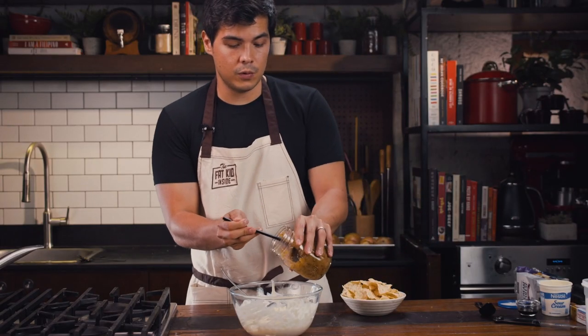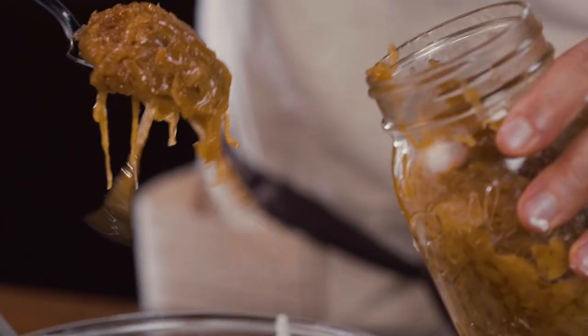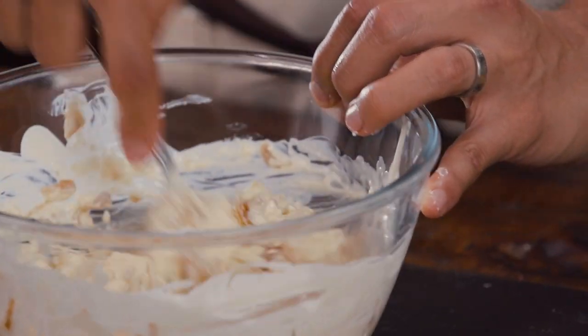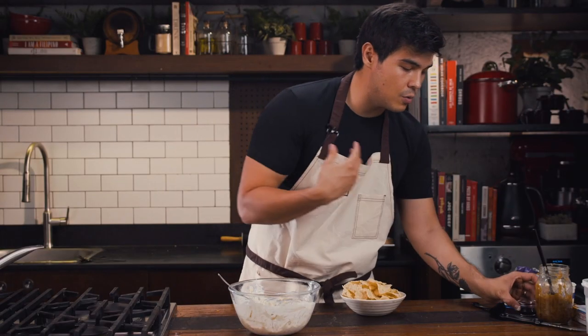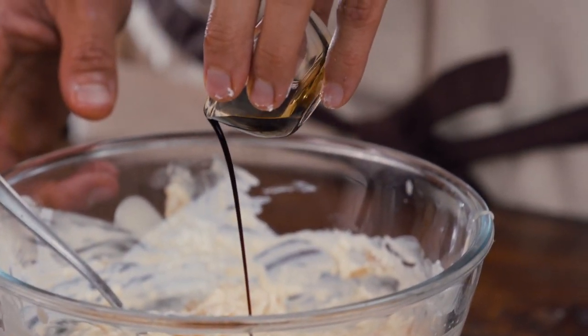Go in with a beautiful heaped tablespoon of caramelized onions — this is all your hard work right here. Mix that all together; you really want to try to get it slightly smoother, but a little lump is okay.